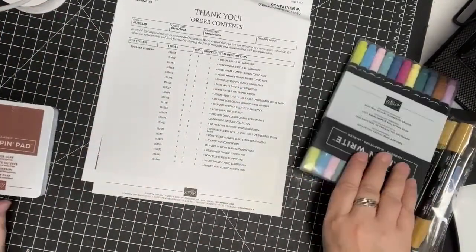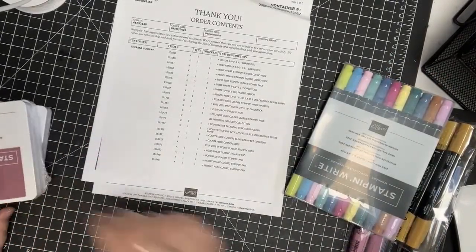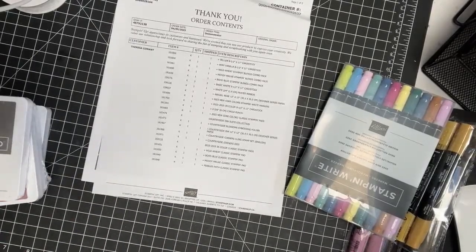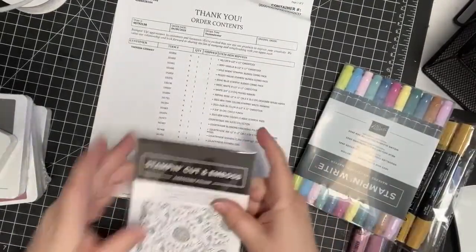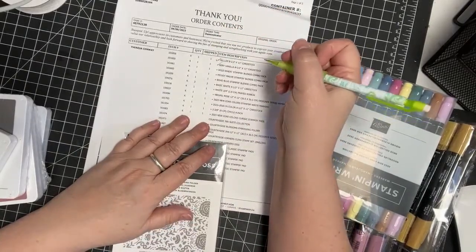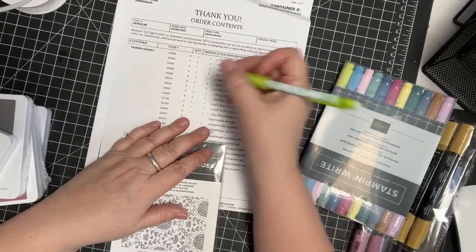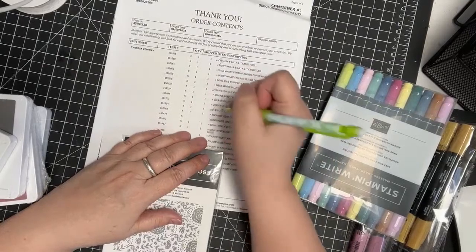I'm going to put all the inks over here. I've got a lot of inks because there are new colors. I've got the vellum, very vanilla, these are inks, we've got the ribbon, the punch.